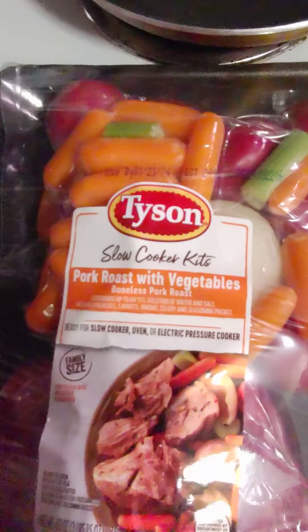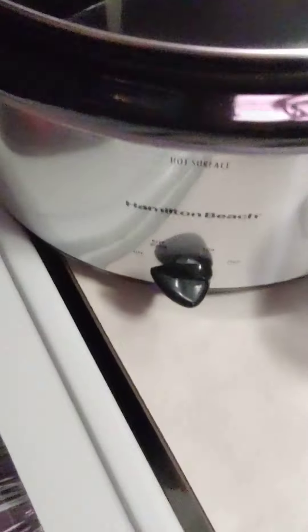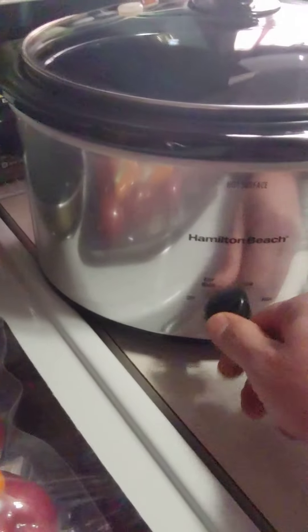So what you want to do is just pop this open, cut open this bag, and go ahead and throw all the ingredients in here. And you slow cook it. If you haven't heard of a crock pot, you're probably living on another planet, so there's no need to explain it.